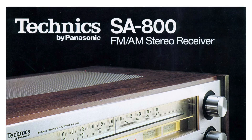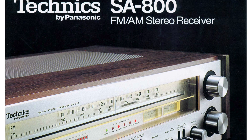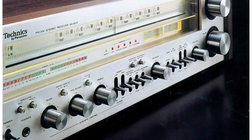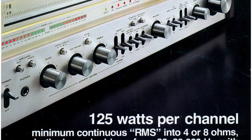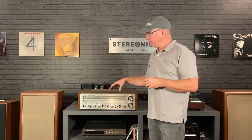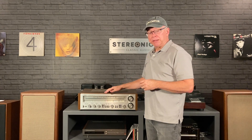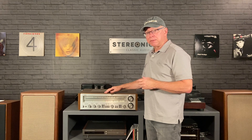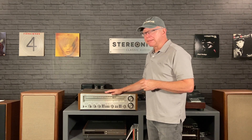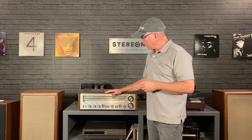So this one is the SA800. It actually is the model just before the 1000, but it dropped all the way in power down to 125 watts. So significant reduction, but also significant reduction in price. These retailed for around $800, quite a lot lower than the SA1000, of course.